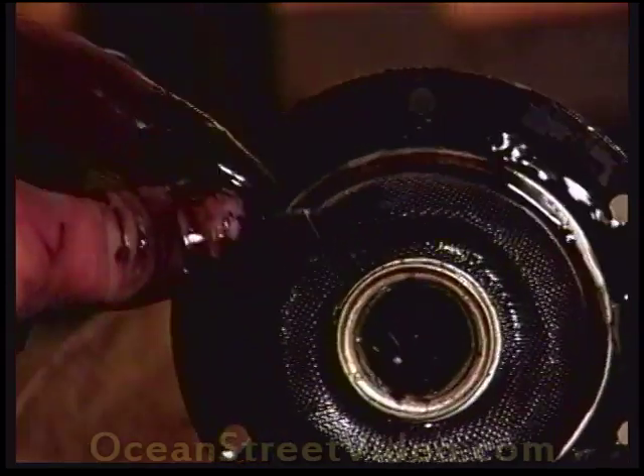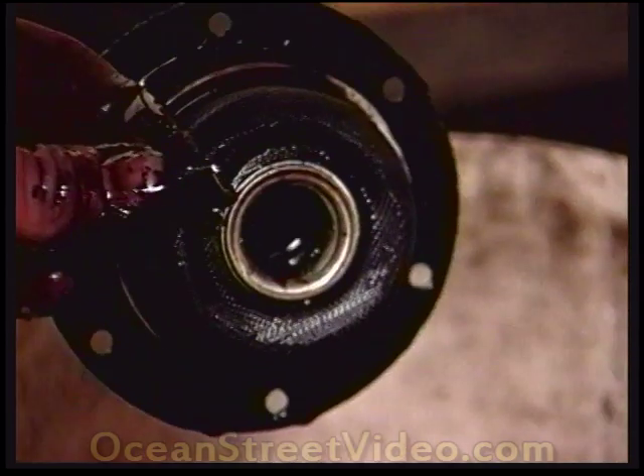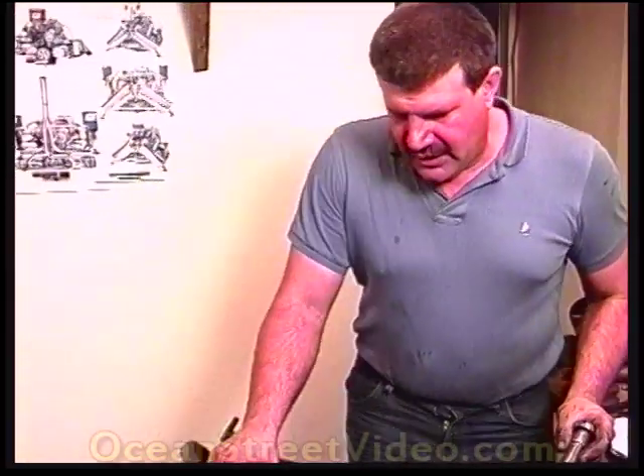That is part of the piston skirt. This motor was making a clattering noise on top of the fact it was smoking. We have the sheet metal off the block.